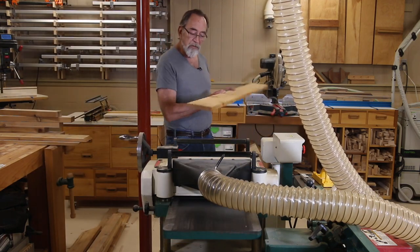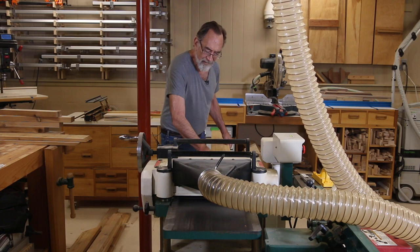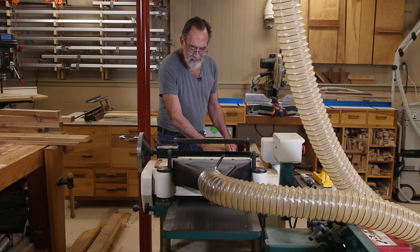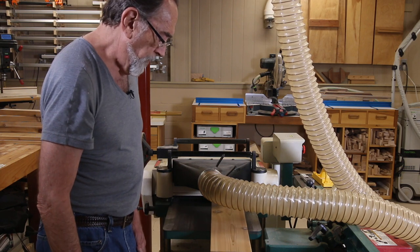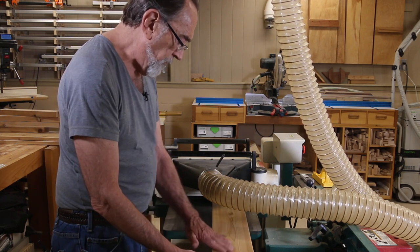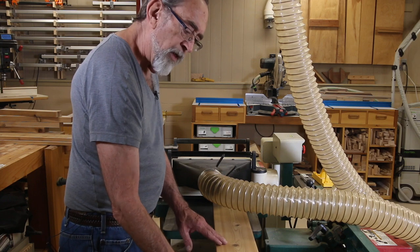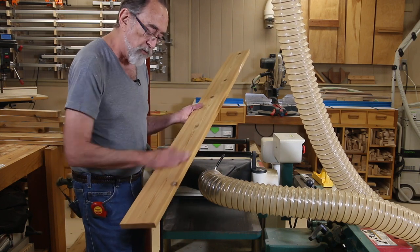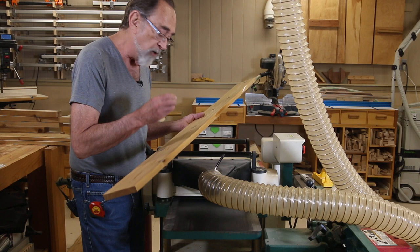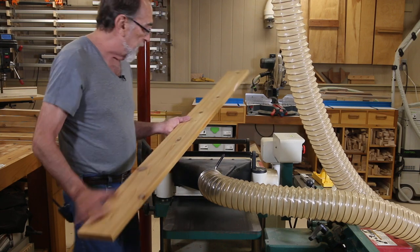That looks really nice. I've been anxious to see how this rough cut trim board is going to clean up, and this is going to be real pretty. We don't want to make this furniture-grade smooth — we just want to smooth off that rough exterior finish and get it nice and smooth, sort of splinter free. That's going to be great right there.